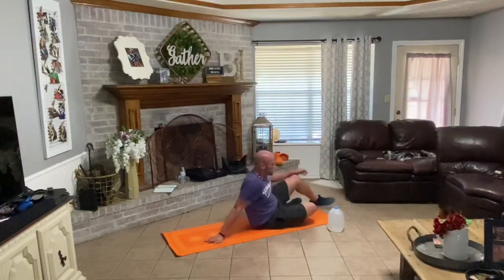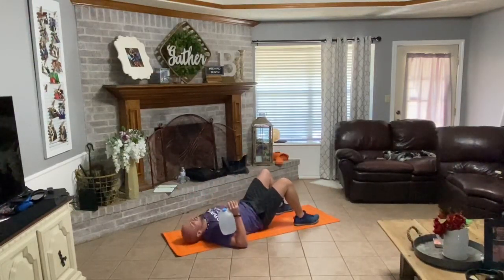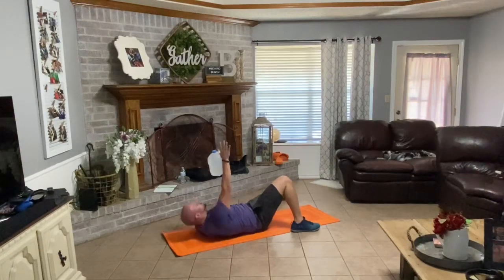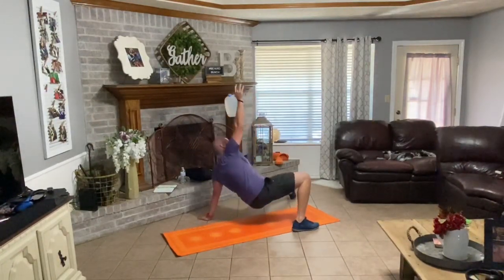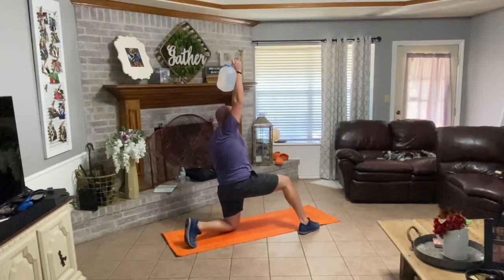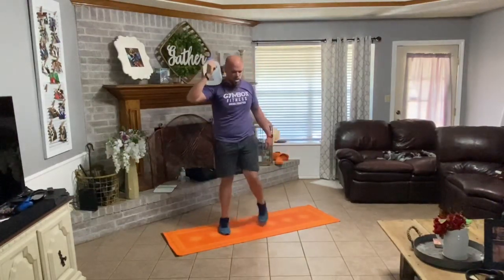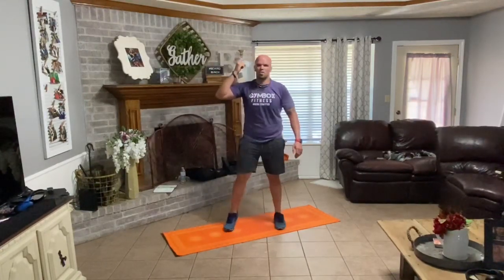Flipping over. Grabbing with my right hand. Left hand out, left leg out, right knee bent. Right shoulder, push off the ground, coming up onto that left elbow, left hand. Hips up. Left knee underneath your hip. Half kneeling. Drive up. Water on your shoulder. Seven reps. Let's get it.